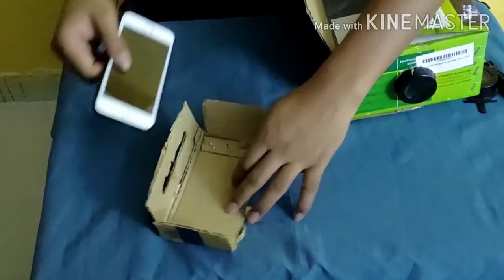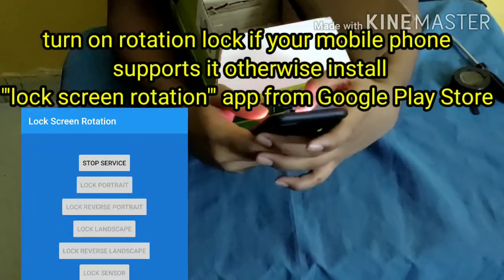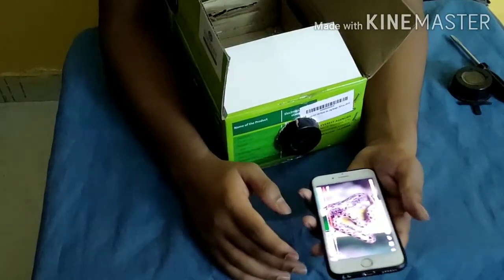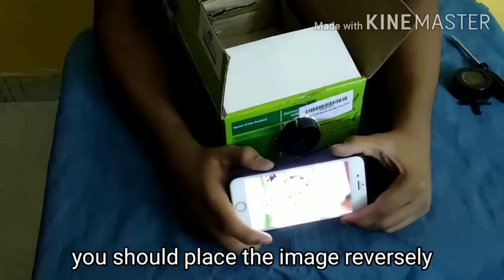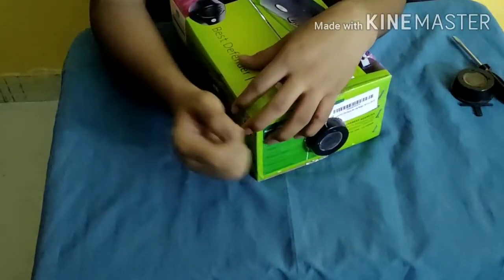With the help of another piece of cardboard, make a structure to hold your smartphone inside it. Now you should turn on rotation lock in your smartphone because you need to place the image reversely. See here — I am placing the image reversely. It should be placed like this.